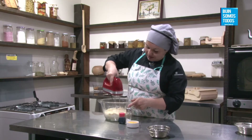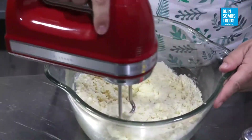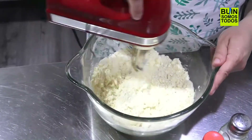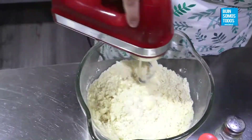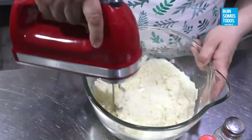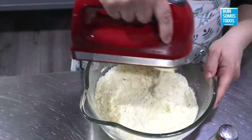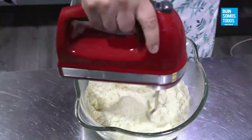Desaparece el ingrediente y continúo con el siguiente, que vendría siendo la harina. Incorporo bien y en todo momento me tiene que ir quedando una arena. Primero con trozos más grandes, y a medida que se van integrando más ingredientes se va haciendo un poco más fina la arena. El arenado, también le dicen. Importante es preocuparse de que no quede ningún trozo de mantequilla grande.